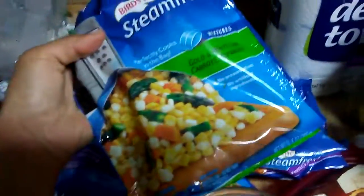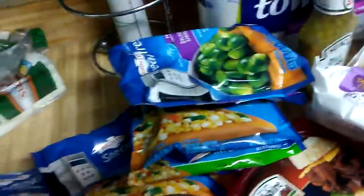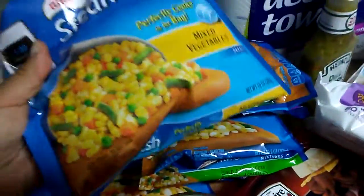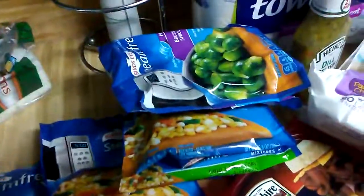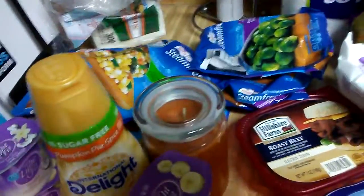I got corn with asparagus, and corn with mixed vegetables — I got six bags total, two of each. That will go great with my fish.